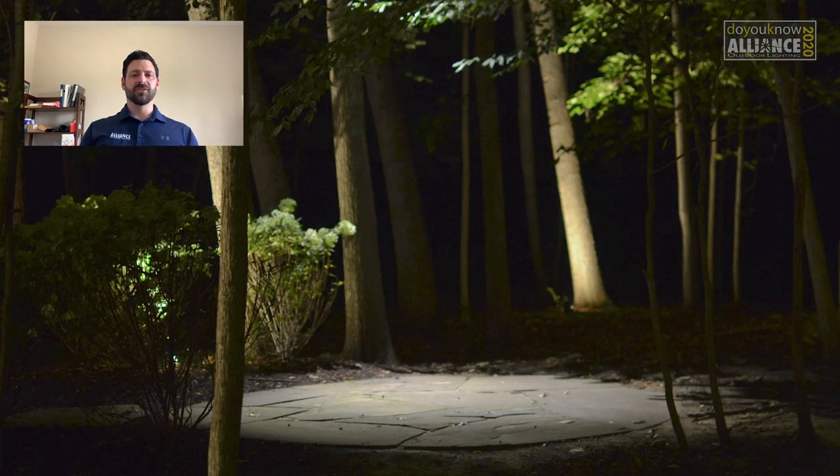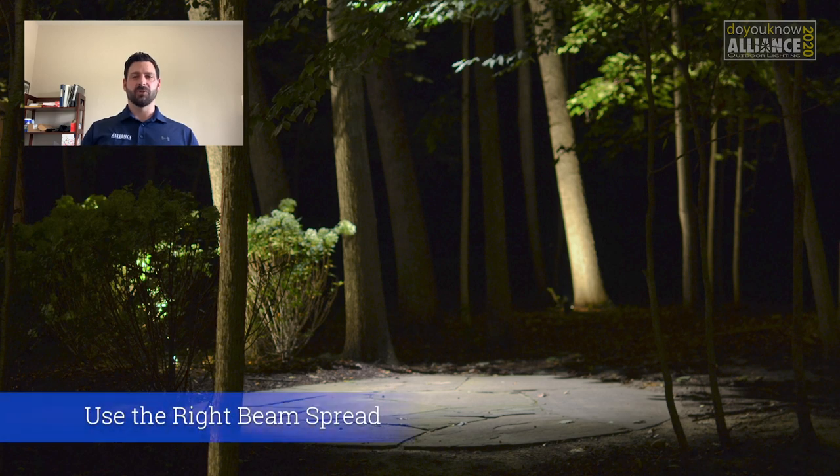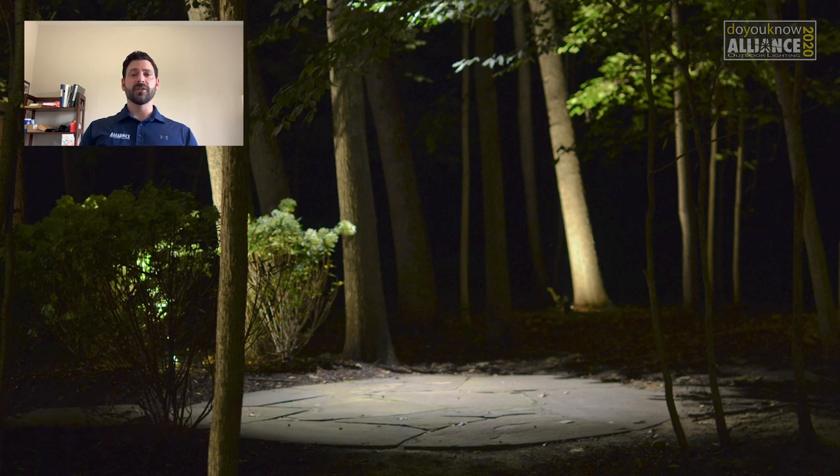I like to call this picture Goldilocks because the beam spread is just right. If you know where you're placing your downlight and how far away what you're trying to light is, you can figure out what beam spread you'll need. This ensures that you can light what you want to see and not light the things that you don't.